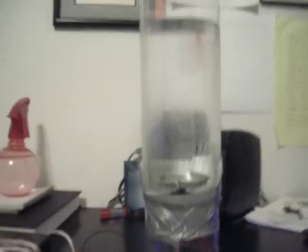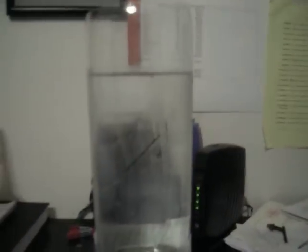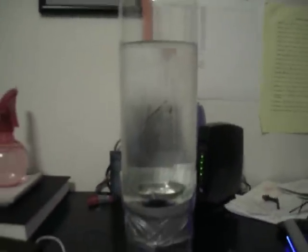Hi, welcome to another episode of 'I made crap,' and this is some crap that I made. Please excuse the duct tape — it was put together very quickly. Power supply tornado machine thingy — let's see how it works.